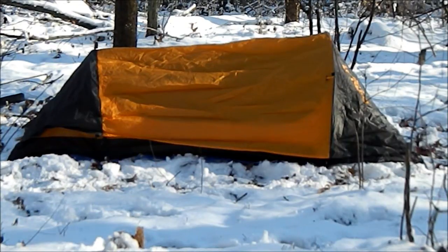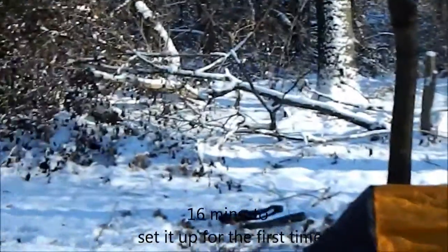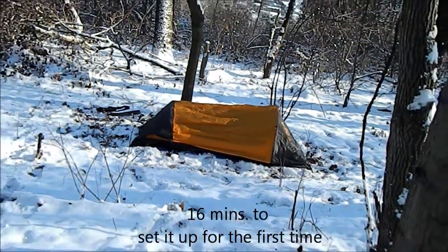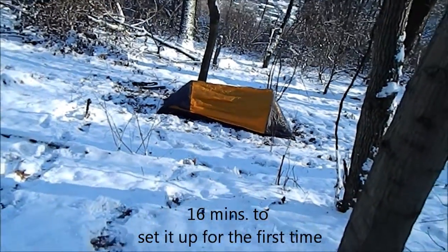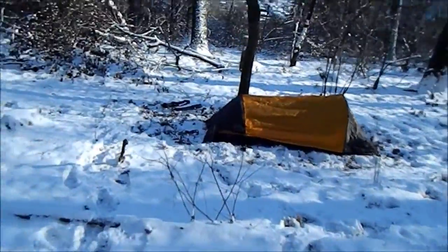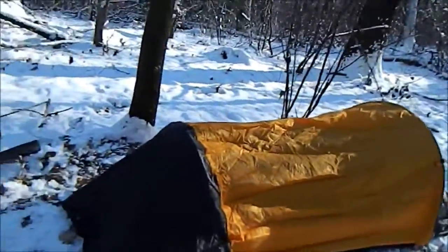Here's the tent all set up. It took about 16 minutes for me to figure it out enough to get it up. It's just up enough to show you guys. I'll show you what it looks like up close.